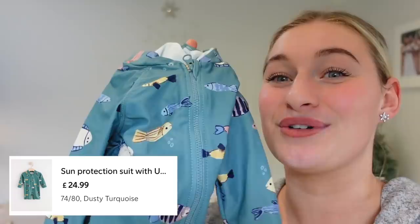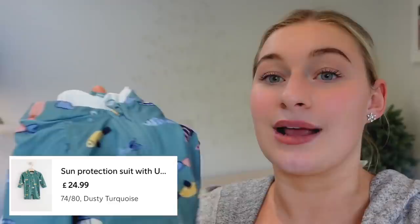She also ordered another of Amber's favourite swimsuits in a bigger size — a UPF sun-protective suit Amber wore on holiday and loves. She'll need it for swimming classes. She thanks Lindex for the collaboration, confirms she genuinely loves the brand, and leaves all links in the description box.